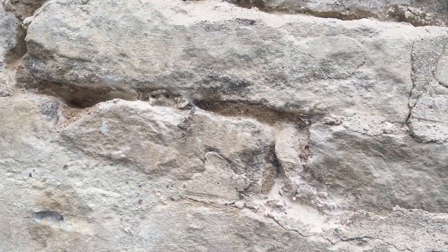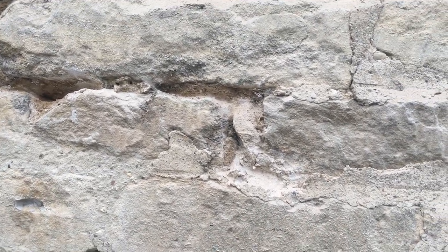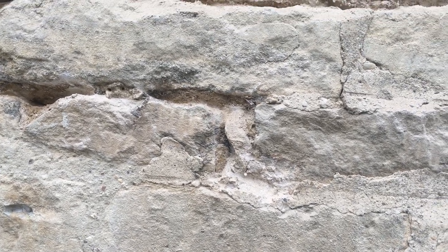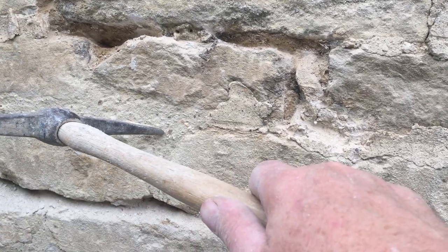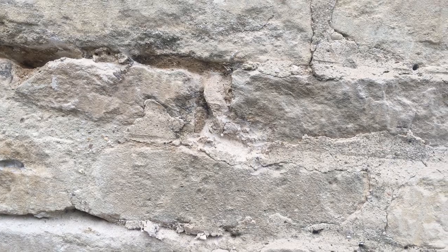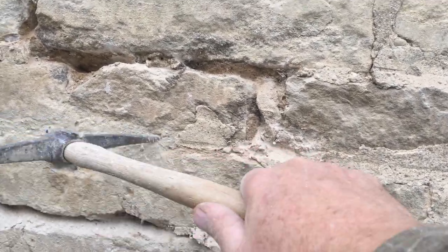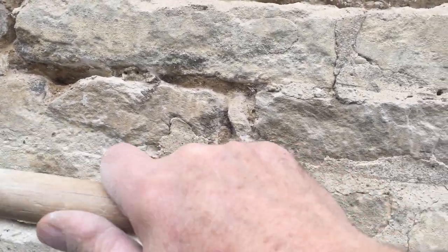This is a sample I did for these clients so they could see what quicklime mortar — hot lime — looks like in their house. This was put in around May and we're now in October, so it's six months old. It has had six months to carbonate. You can see it's actually tougher, and this is a one-to-four mix, so it's tougher than the original.